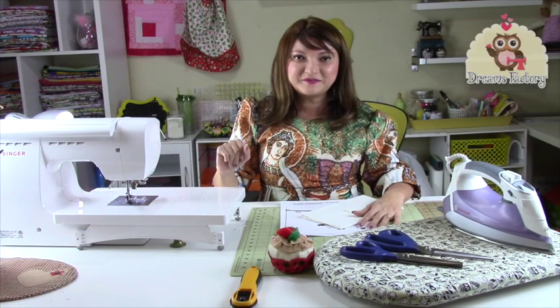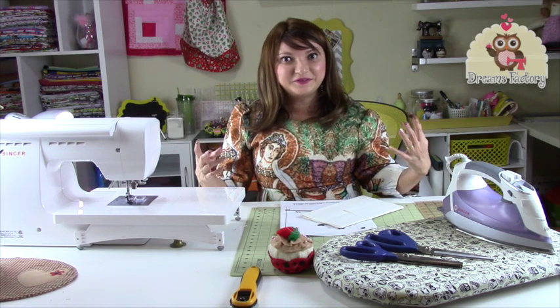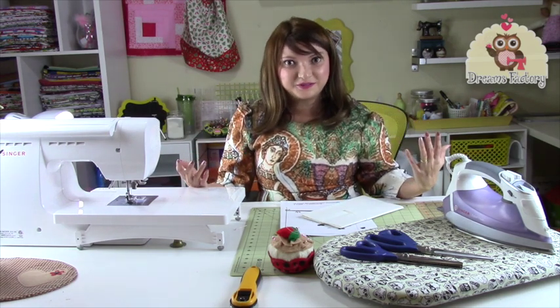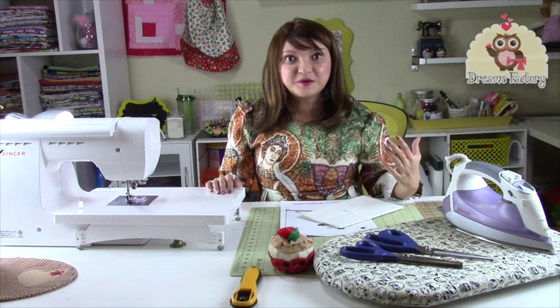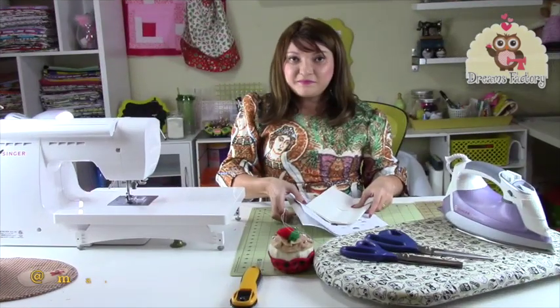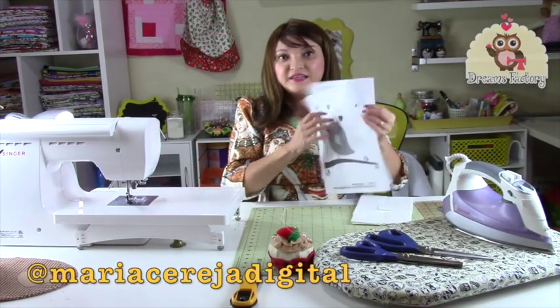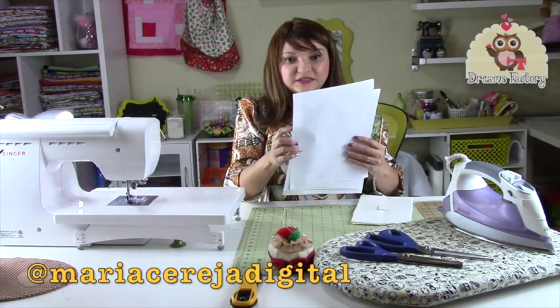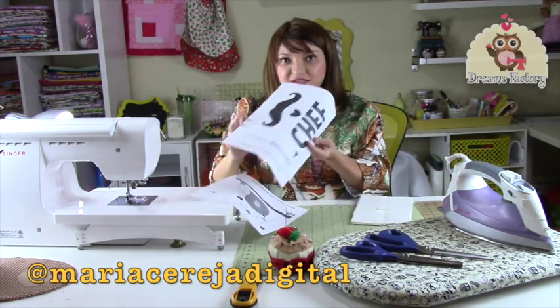Hello guys, what's up with you? My friends, it's new year, so let's renovate our dishes, and with this we will have more options to show our clients. And Maria Cereja has several wonderful models, I printed here some to make. Look at that, beautiful.